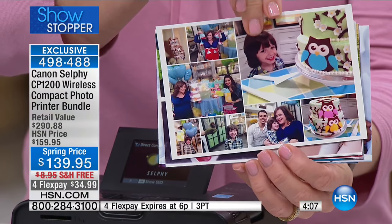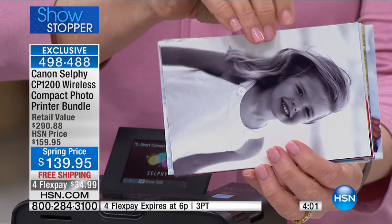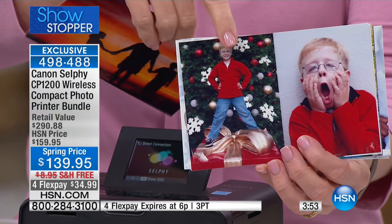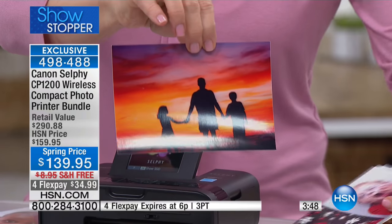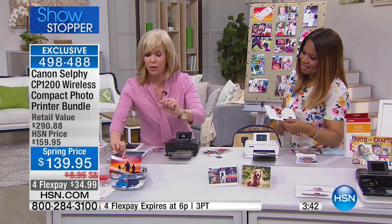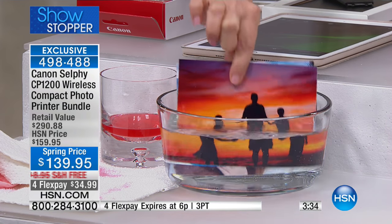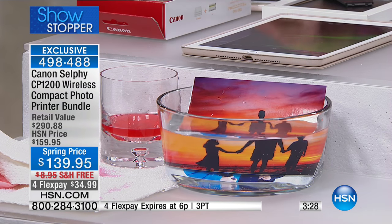I printed that collage out for her. You can select the colors in the background — you can get so creative with this. You can also print black and whites. But look at the colors on this Christmas card I did with my son. You would think normally these colors would bleed, but they come out completely dry. I'm going to drop it in the water and my water is crystal clear. It uses a special paper — the paper's laminated. It's smear proof, smudge proof, tear proof, but you can cut it. It's laminated but not stiff like old laminated pieces.